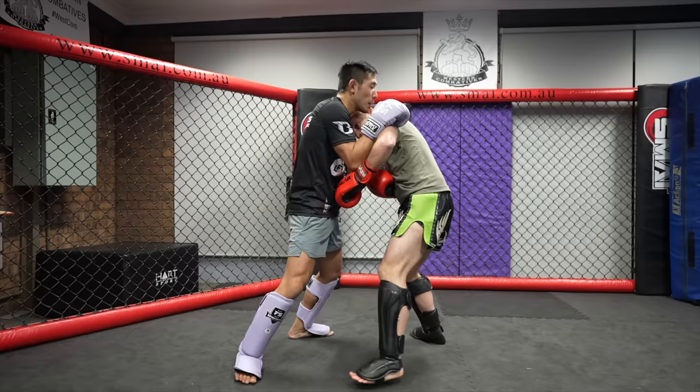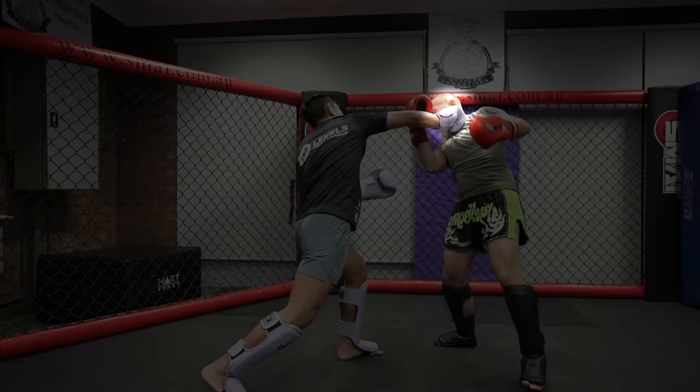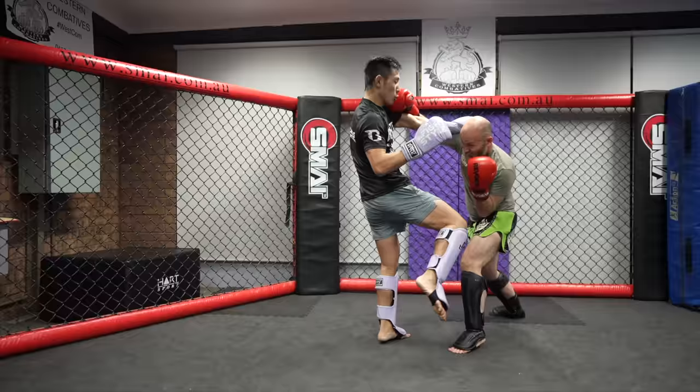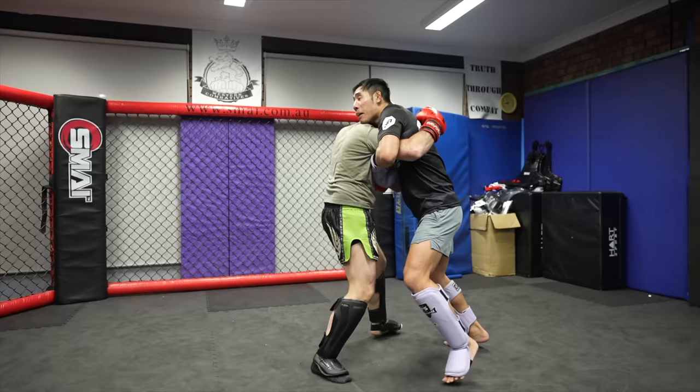Icy Mike pressures forward into my pocket. I tie up with him palm on bicep and he gets me with a nice rear uppercut, but I get him back with an exit cross. Here I intercepted Icy Mike's overhand with my 360 block — palm on bicep — and into my rear knee, but I didn't extend just out of respect. I catch his kick here and he transitions into another cartwheel kick.